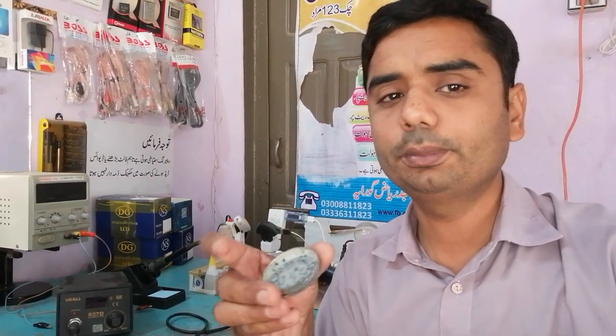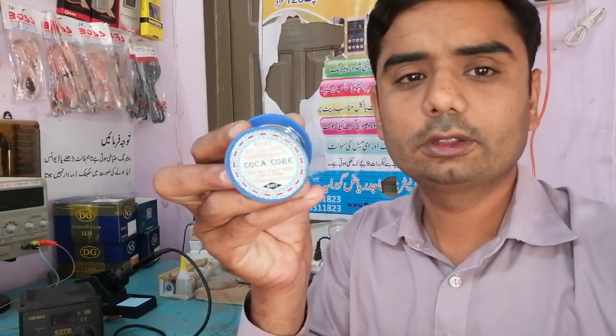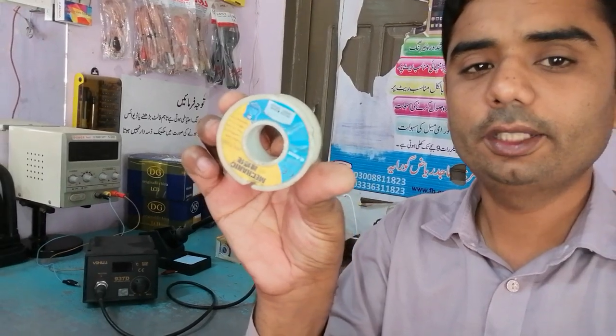My third tip: you can see this is 0.7mm solder and this is 0.4mm solder. I always use two types of soldering wire — 0.7mm and 0.4mm. When I solder big points I always use 0.7mm solder, and when I solder very thin points like a charging port or very small SMDs, I always use 0.4mm solder.